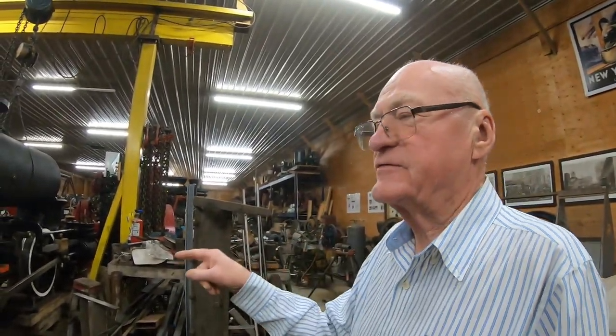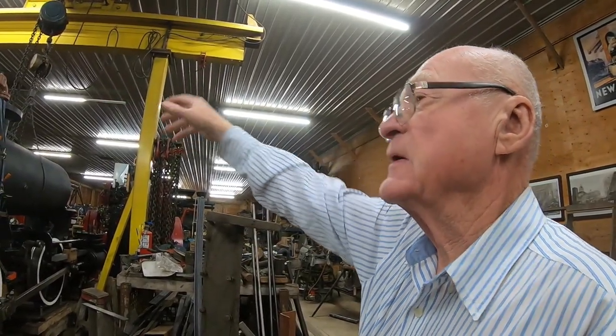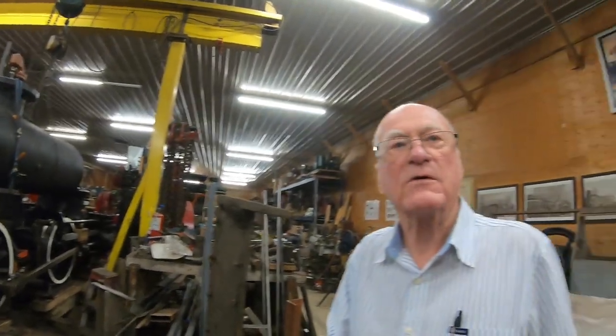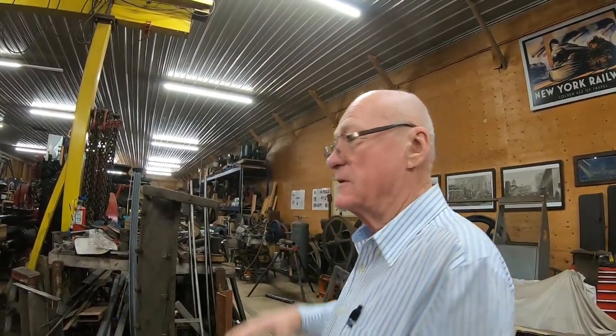This is a 36-inch gauge tank locomotive. The water tank goes over top of the boiler, and it doesn't have a tender because you only had short runs. In the cab, you had a little box with your coal. Most of the railway lines built in North America in use today were built prior to 1900, using little tank locomotives like this.